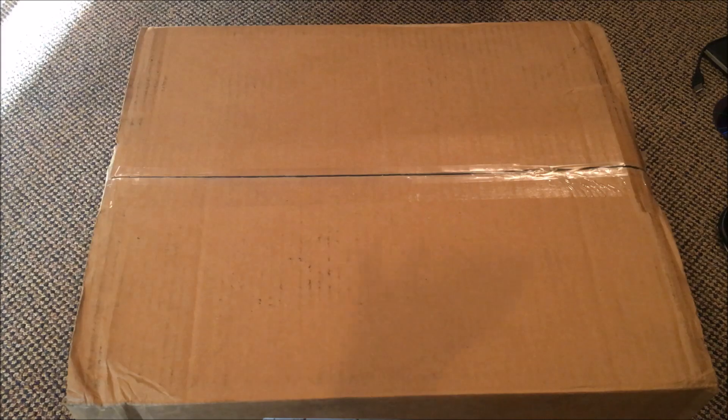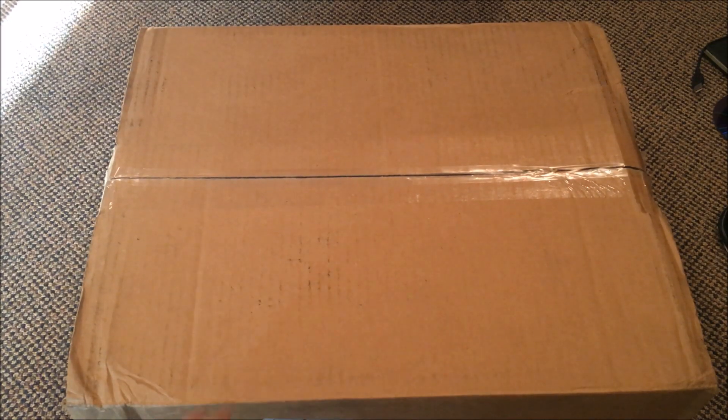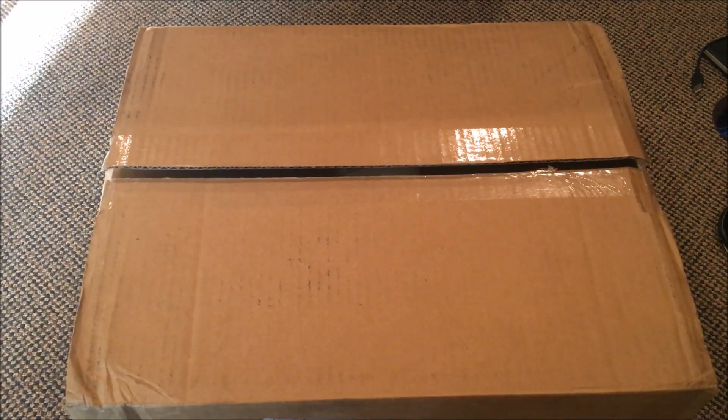All right guys, so finally — I've been waiting a long, long time to get one of these and it is fire alarm related. I'm gonna let you guess for a second what you think it is. All right, whatever, I'm just gonna unbox it. This is my new fire alarm control panel.